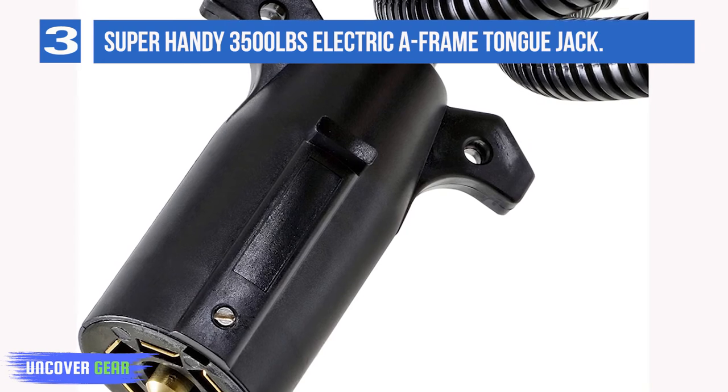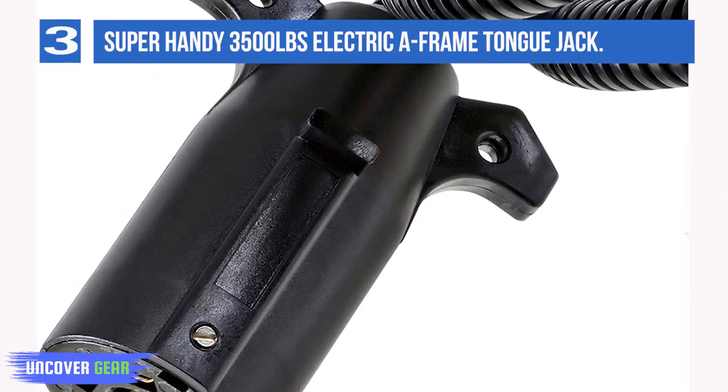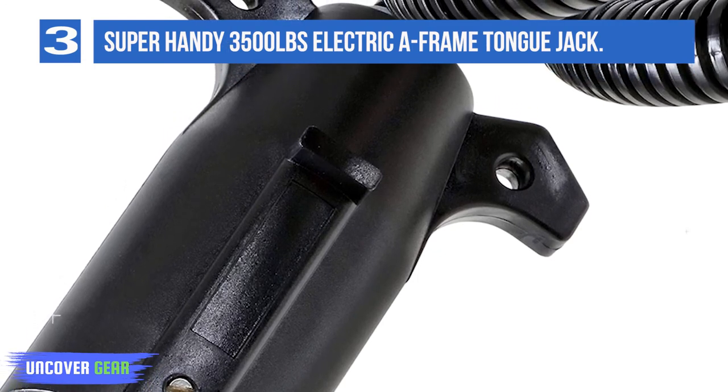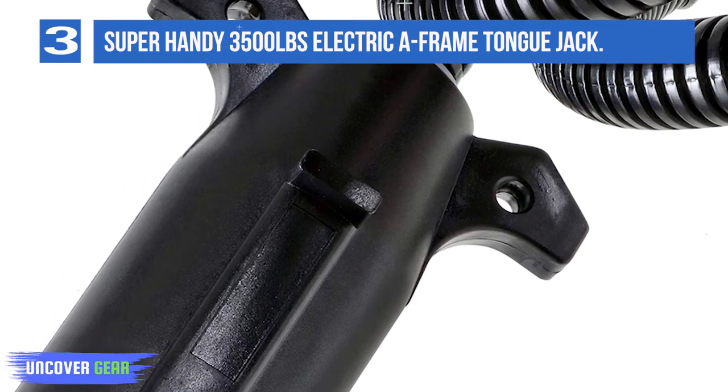This tongue jack requires a 7-pin trailer connector and it comes with a 48-inch power cord length. It's also capable of a maximum vertical travel of 18 inches and it offers a retracted height of 29.2 inches.